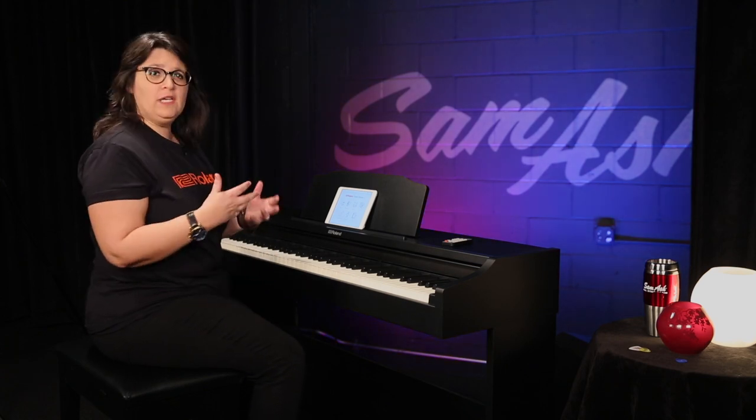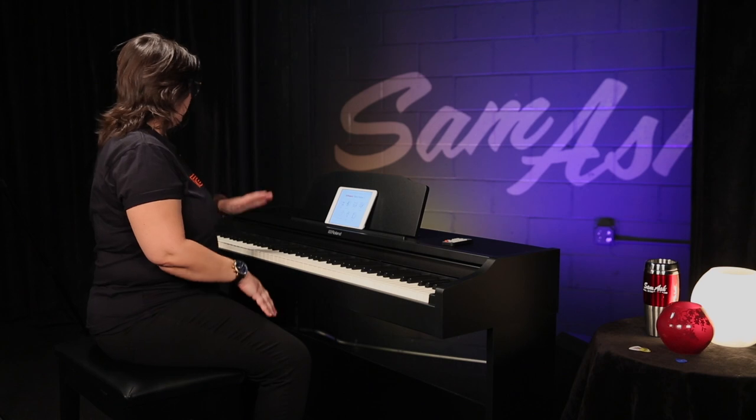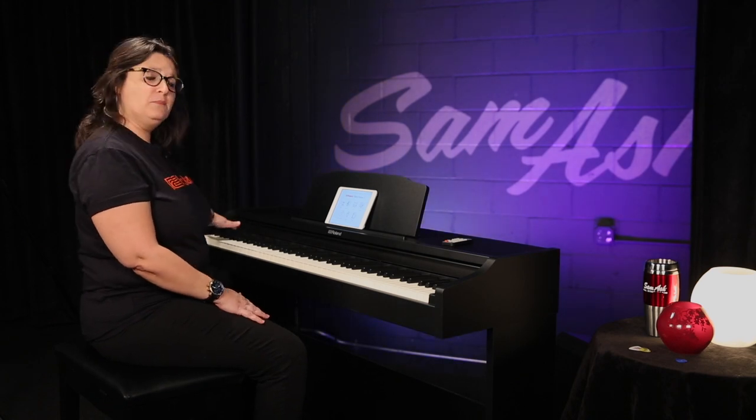This piano is loaded with about 15 sounds. We have a metronome. Everything is really easy to use on this simple interface.